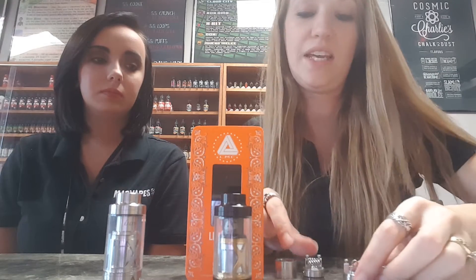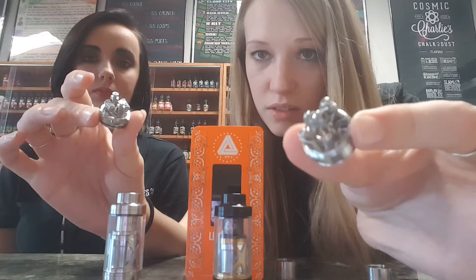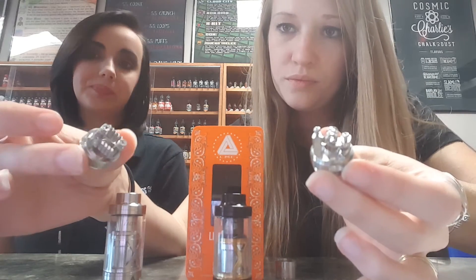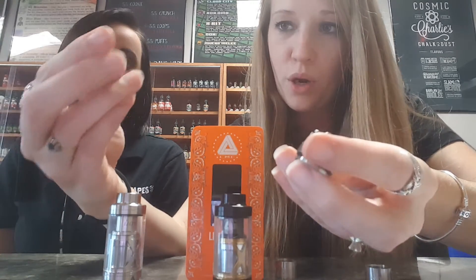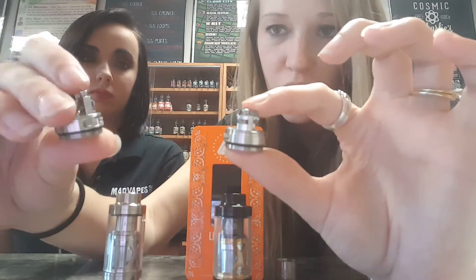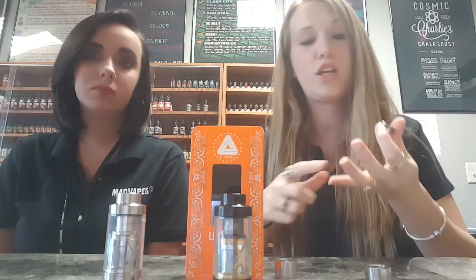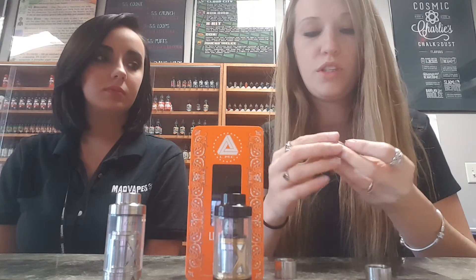It comes with two different deck styles. You have the single deck style, which is for just a single coil build, and then you've got your dual coil build. The coils that they come with are really well made. In both RTA decks you have this nice rectangular cutout in the post holes, which is definitely better suited for your thicker gauge wire.